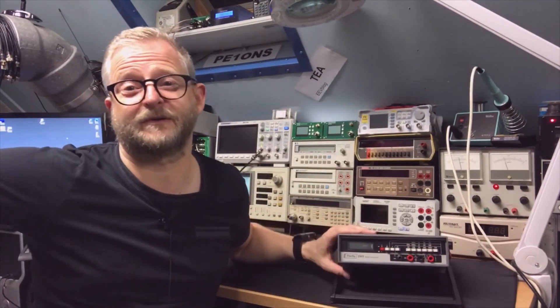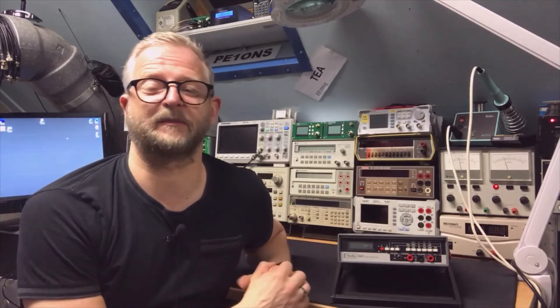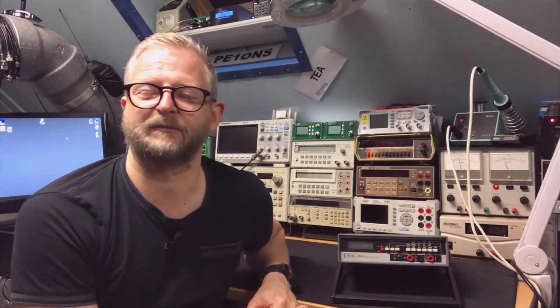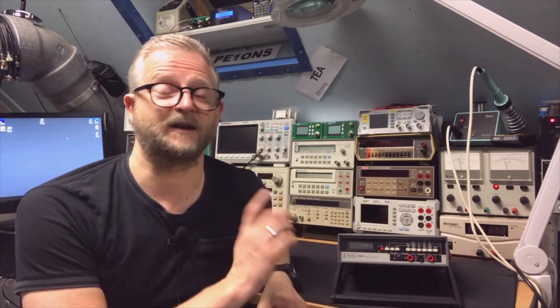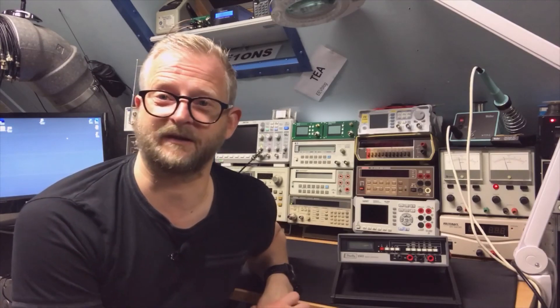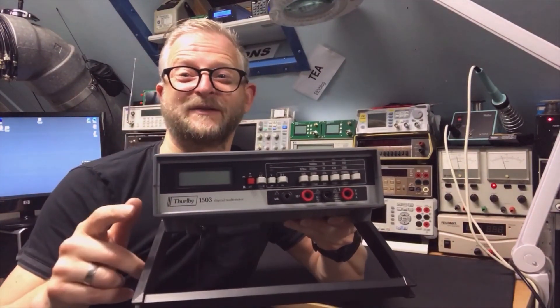So that was it — a little review and a little calibration. You might have noticed I didn't calibrate the amps; there was no adjustment for it. That's probably because you measure the voltage over a shunt, so if the voltage calibration is correct, measuring over the shunt will be exactly as good. Thank you for watching, and I hope to see you next time.